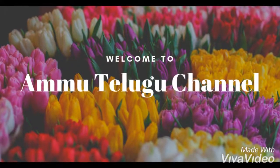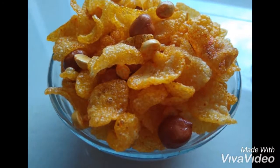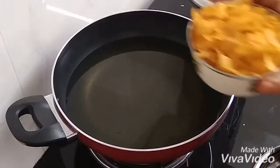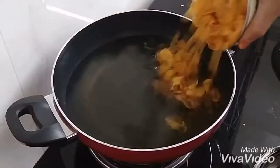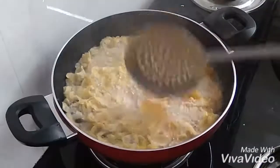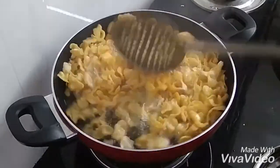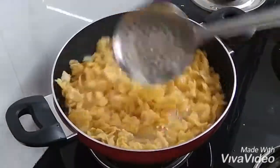Hello everyone, welcome back to my channel. We are going to prepare the cornflakes mixture. First, we will heat the oil for deep frying, then we will heat 1 cup of cornflakes. Here we have the oil on medium to high flame.